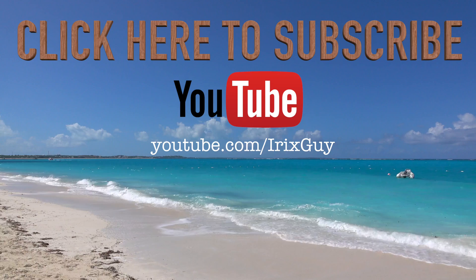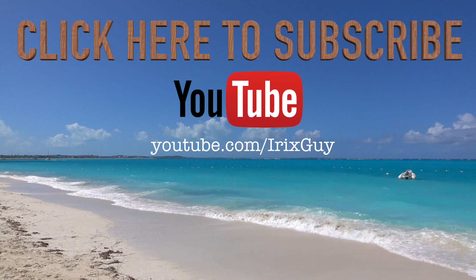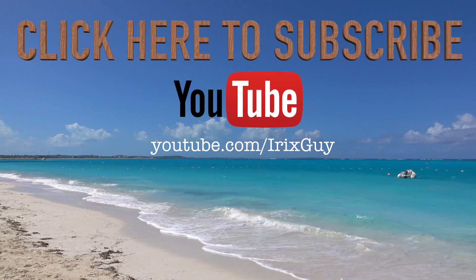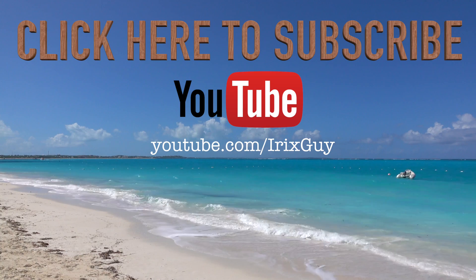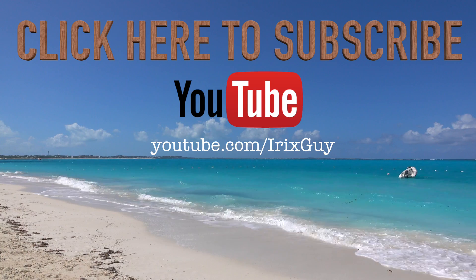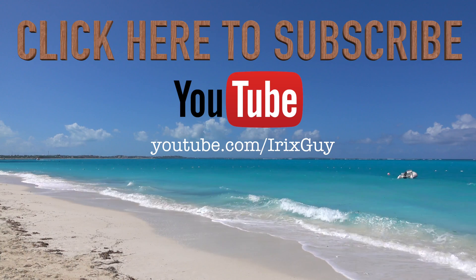I want to take a moment to thank you for watching this video. If you enjoyed it, please subscribe to my channel. I'm an independent channel and it's viewers like you that help me to continue to grow. I appreciate your viewership — y'all have a good day.